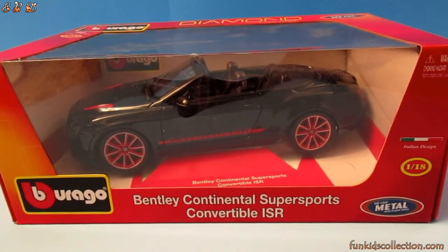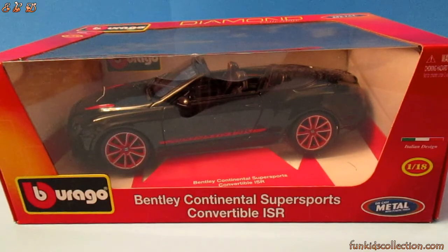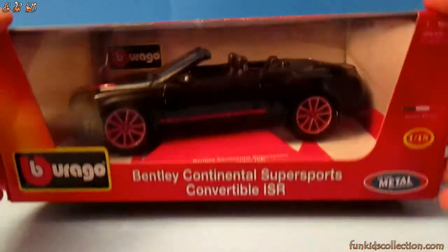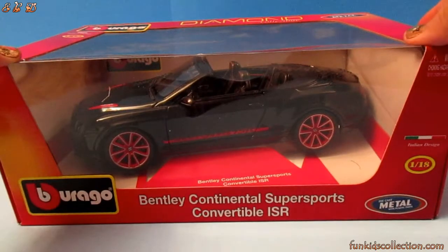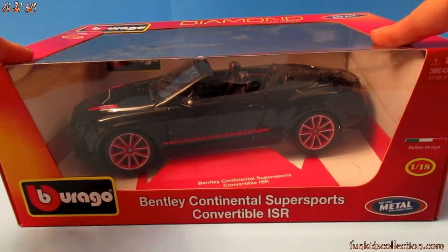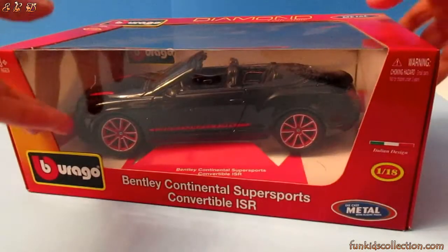Hello, my little friends! Fun Kids Collection here. Today we're going to open another box, which is a very nice car — it's a black Bentley Continental Super Sport convertible ICR. We did show you a white one before, so now this is the black version. Prior to this we did open a white Bentley Continental Super Sport convertible.